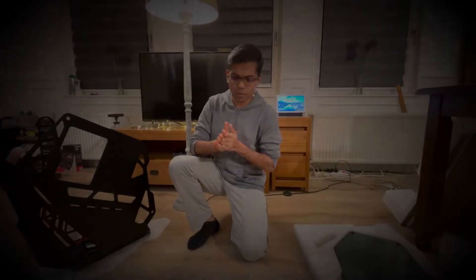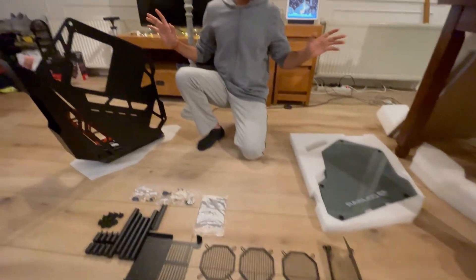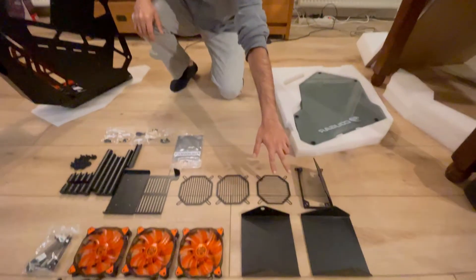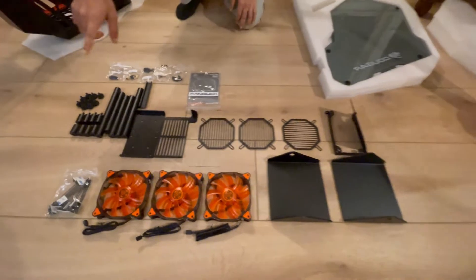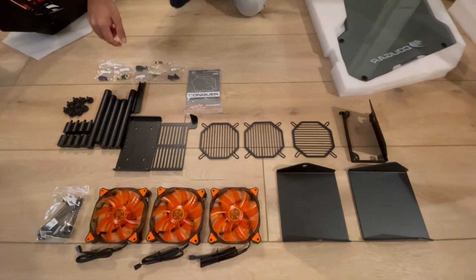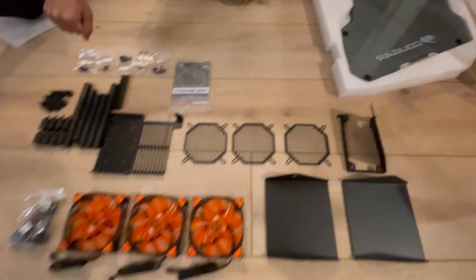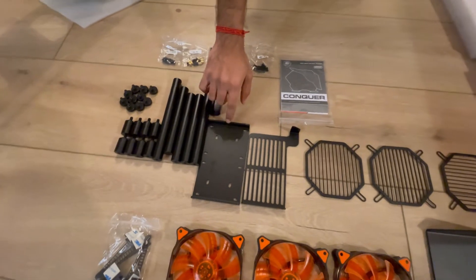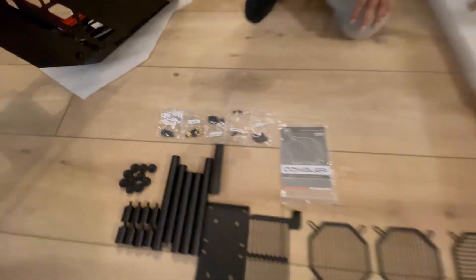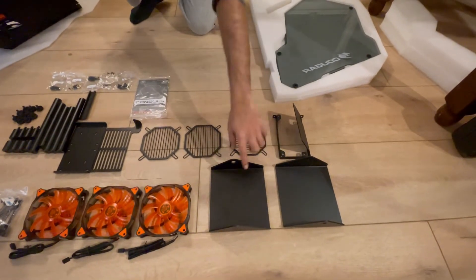All right guys, so what you see here are all the parts for building this custom-made Cougar Conquer. To explain briefly: these two are the stands, you see three fans here, these are the wire connectors, some screws to fix the stands to the frame, the fan covers or fan grids which attach to the fans, the mount for the SSD or HDD, some other plates, and a few other screws. First, we are going to fix the two bases to the frame.